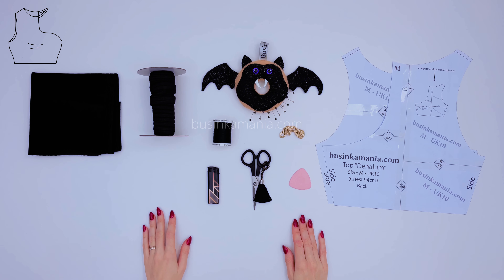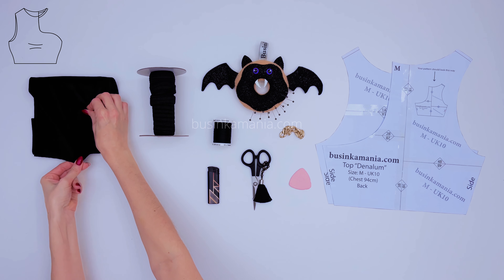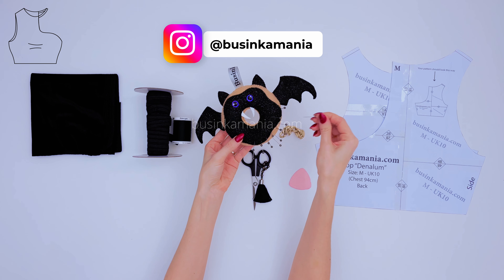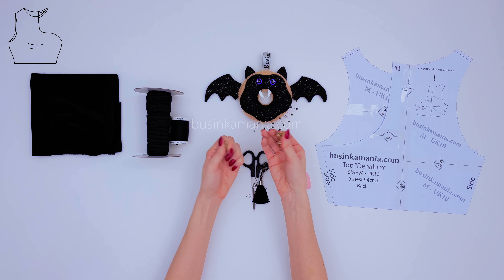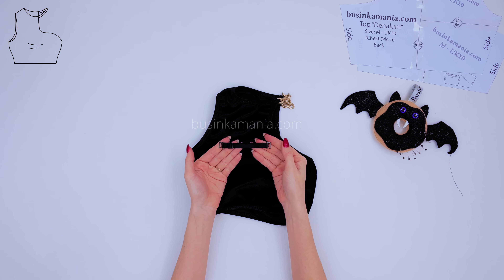For this project you will need some stretchable fabric — I'm going to use a 4-way stretch polyester — the fold-over elastic, the threads, some needles to pin the fabric, the lighter, the scissors, and the adjustable chain for decoration. If you don't have the chain, you can use a simple strap.